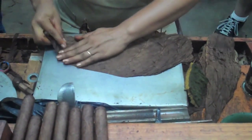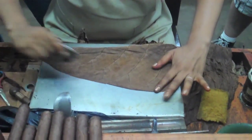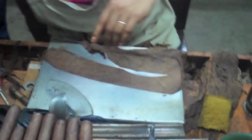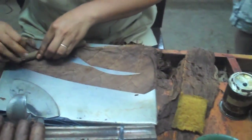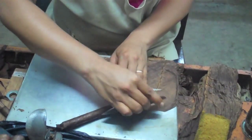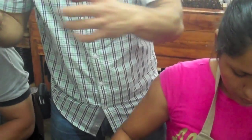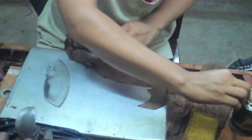The cigars are made by women. She's using the Criollo wrapper from Nicaragua — it's a thick wrapper. That's why we use a metal table instead of a wooden table. If she were rolling with a thin wrapper, she wouldn't need the metal table. But because the wrapper is thick, the metal allows her to stick and stretch the wrapper very well. It's very important that she stretch it well because it gives the cigar its shine. If you don't stretch it well, it will look wrinkled.